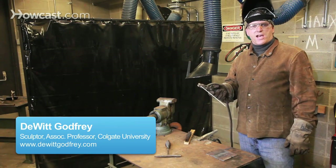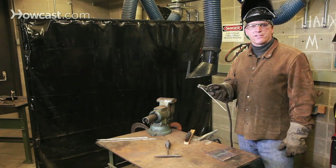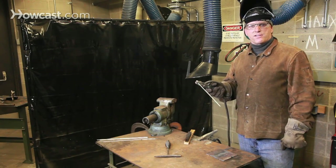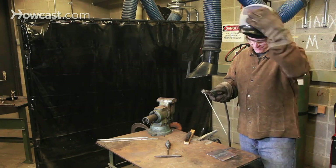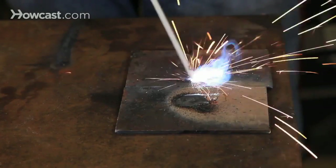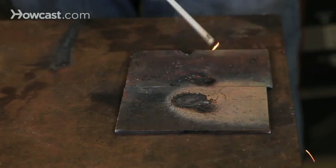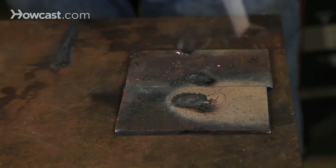I'm going to try to demonstrate some of the most common problems or mistakes that beginning arc welders encounter. One is when the arc will not start, or the arc rod sticks.